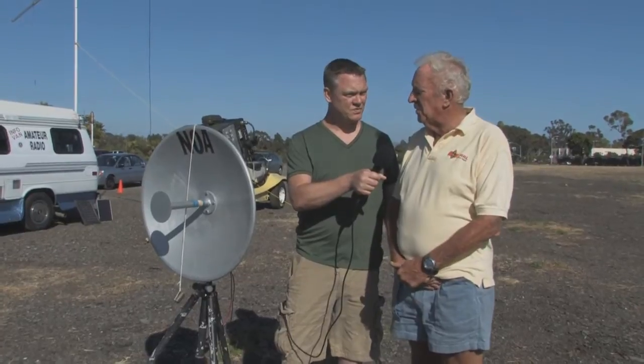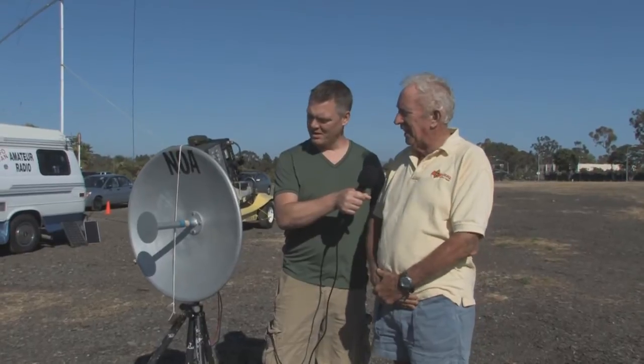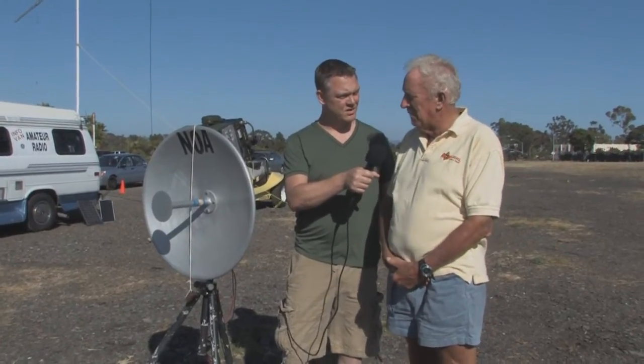Well, the 10 gigahertz band is up at 10,368 megahertz. We affectionately call that the X band, very close to the marine radar band. We do amateur television up there, we do moon bounce at 10 gigahertz, and we do field day and voice as well as CW on 10 gigahertz. Up on 10 gigahertz, things are quite different in that we don't use coax cable for the main feed.